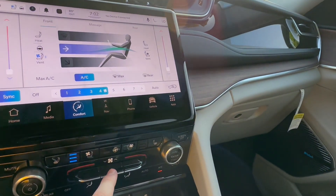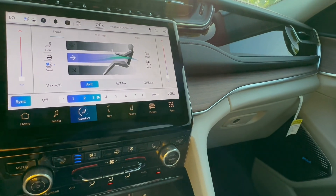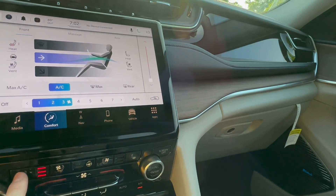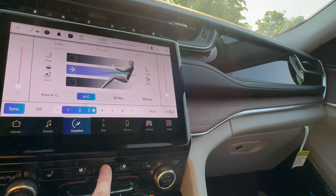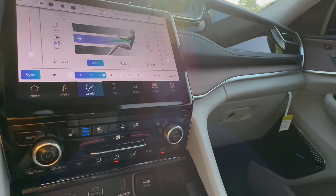You can control fan speed, and you'll have dual-zone climate control up here. Three stages of heated seats, three stages of ventilated seats. Heated steering wheel will also turn on ventilated seats. It is super hot out here today.